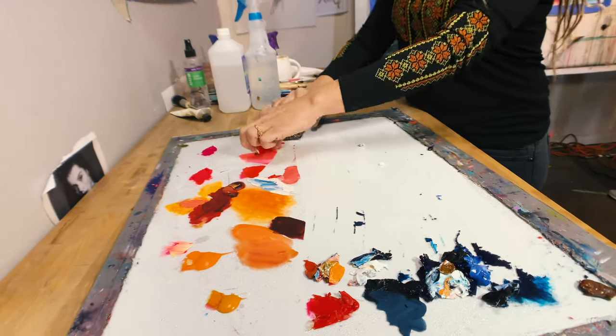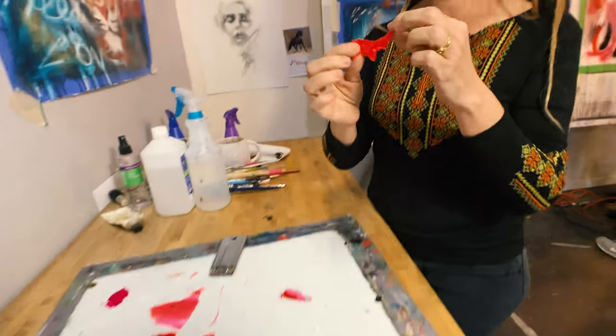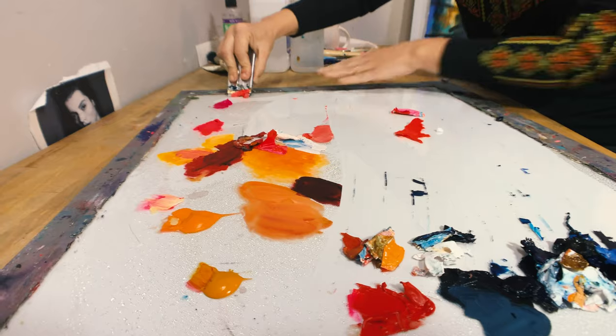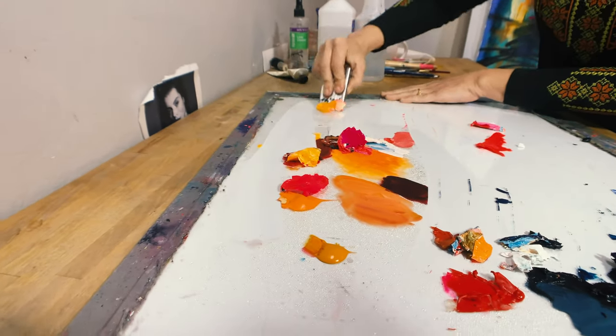When you're done, you can have little pieces like this, and you could make earrings out of them — just kidding! But you can have a spotlessly clean palette.